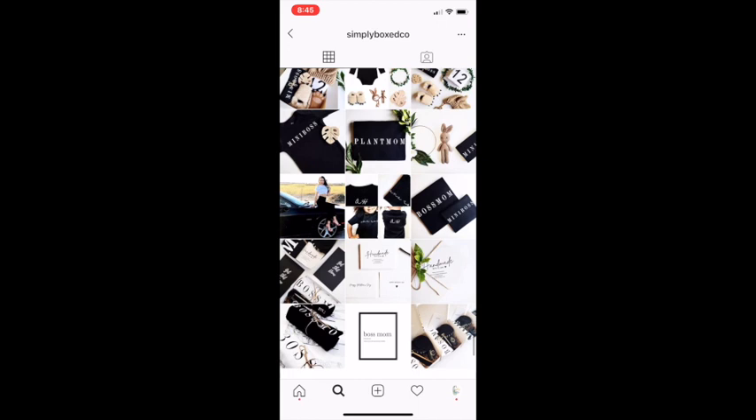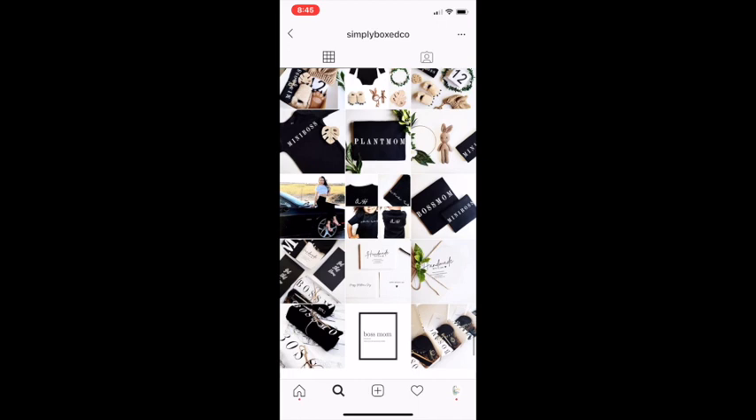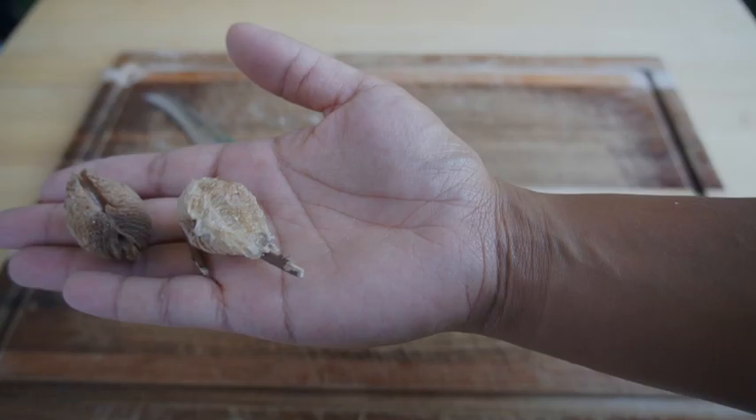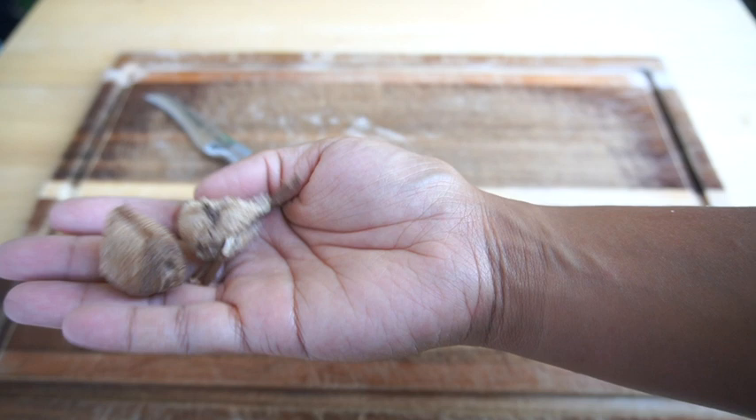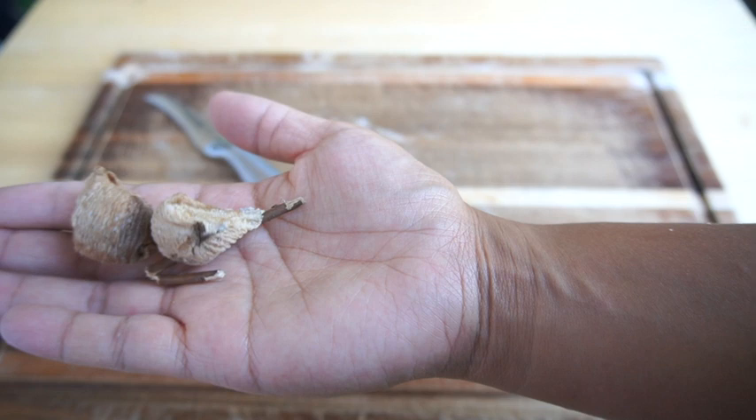Now on to our praying mantis egg case opening. We got them all the way back in March — well, we got them a long time ago. In the directions, it says they would hatch within six to eight weeks, and they never did. I was updating my Instagram all the time.